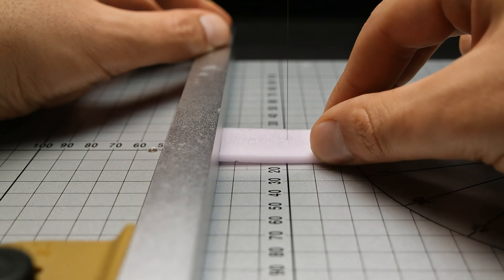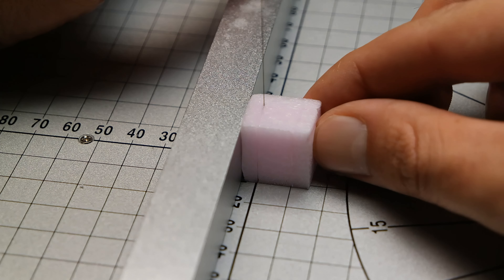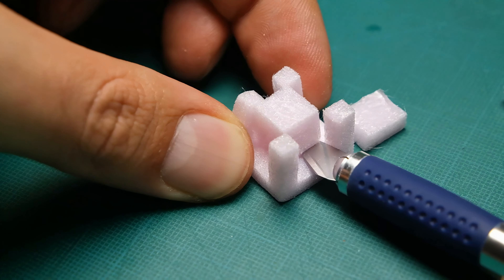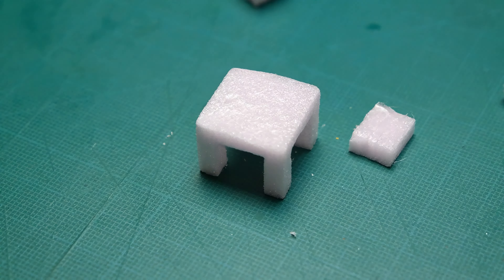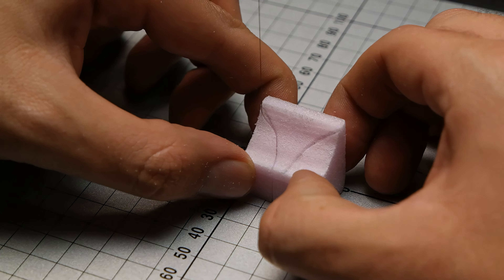To make things more interesting I decided to add two lanterns into the fountain. The pillars were a little bit tricky to make — if you know a better way how to make them, feel free to tell me in the comment section. The rooftop took me a couple of tries, but I think I did a good job in the end.